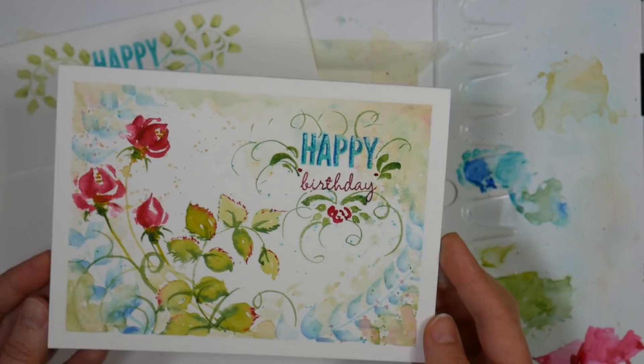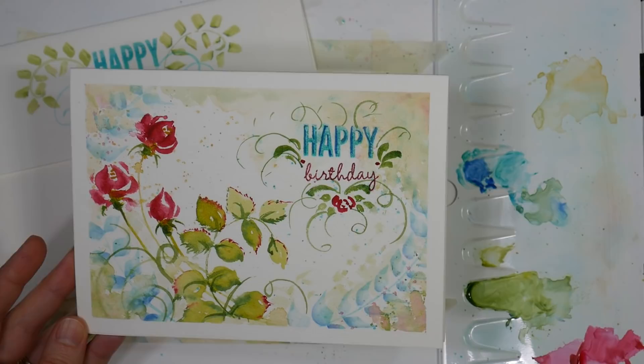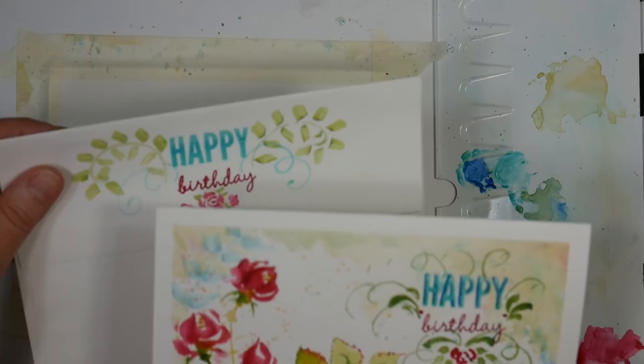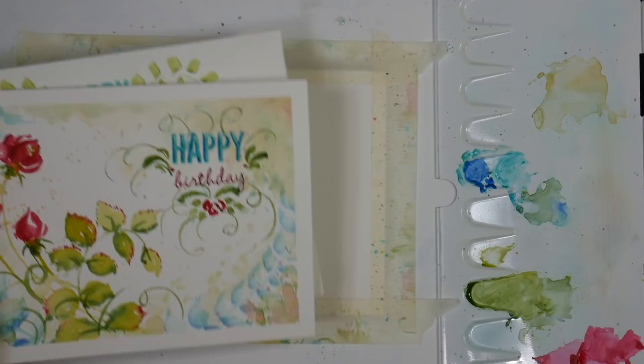These are inexpensive Strathmore greeting cards. You can find them at Jerry's Art-O-Rama. You can get them in boxes of 10, 30, 50, 100 I believe, and they do come in a couple sizes, but I get the big boxes of the 5x7s because that's what I use the most, and they come with envelopes which you can also paint on, and I'm going to show you how to do that as well.